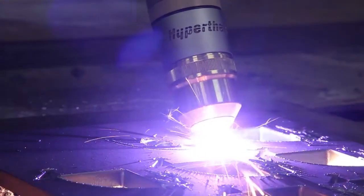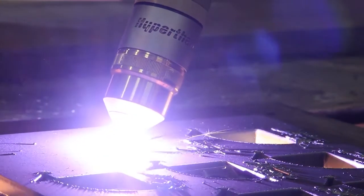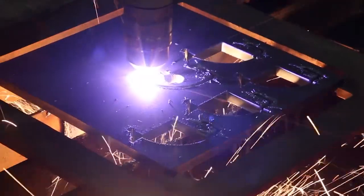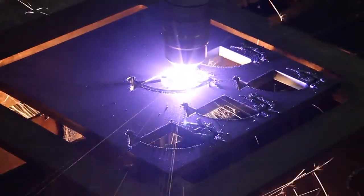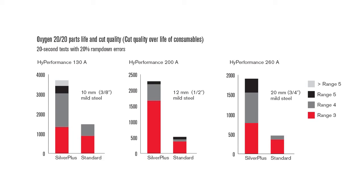So what does all this mean for your operation? Typically, companies that use Silver Plus electrodes experience double the life of electrodes and nozzles, which reduces the cost of their cutting operation. The graphs pictured here show the improved life of Silver Plus electrodes over standard Hypertherm copper electrodes.